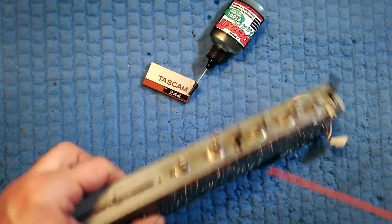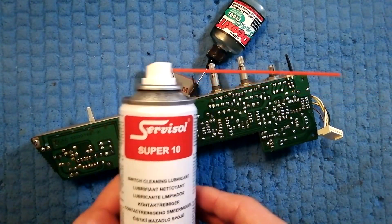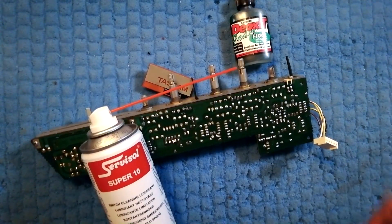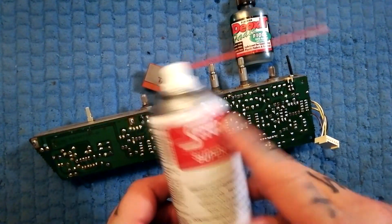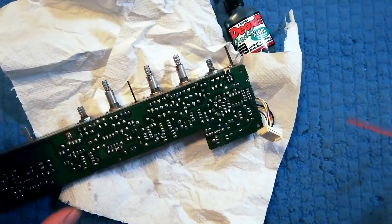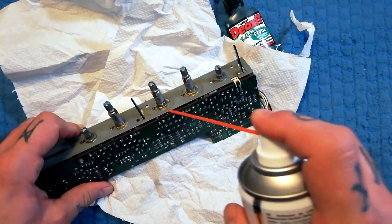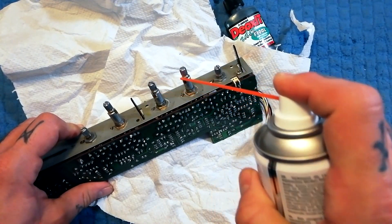Our first sweep at this is to take some kind of contact cleaner. I'm using Servicehole Super 10. I've used other brands before and it's okay, but this stuff is good, not too expensive, and easy to get in the UK. I should have some paper towels down here because I don't really want to soak this foam pillow that I do all my work on with contact fluid.